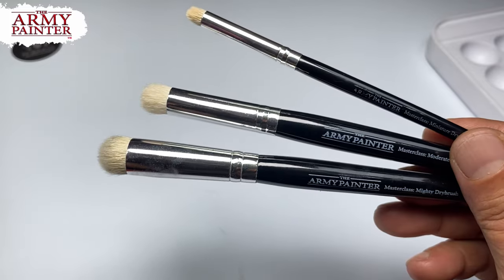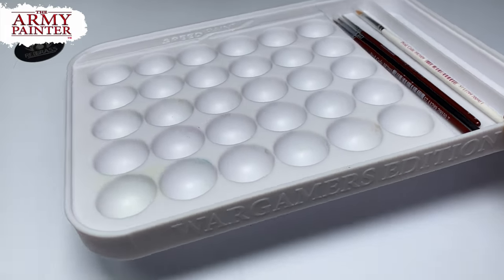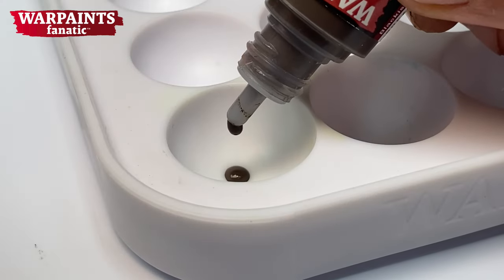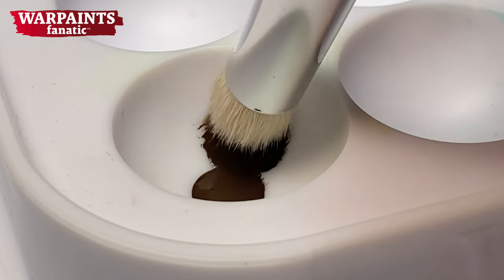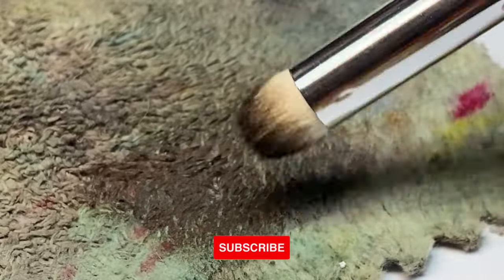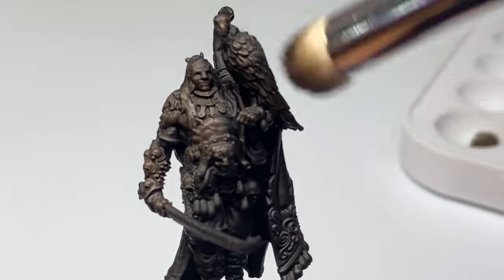We are also using the Army Painter Dry Brush Set, which I bought. I wanted to see how fast I could paint with Warpaints Fanatic. The fastest method to paint miniatures is via speed paints, but with Warpaints Fanatic I wanted to see how fast I could finish a miniature. The brown underpainting will kind of speed up the painting process a little bit.